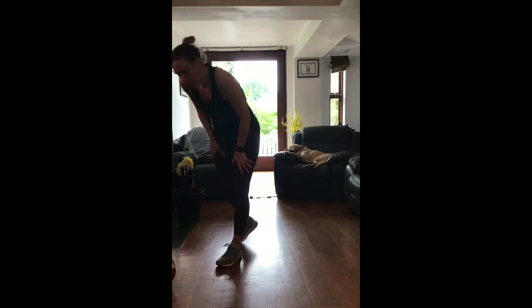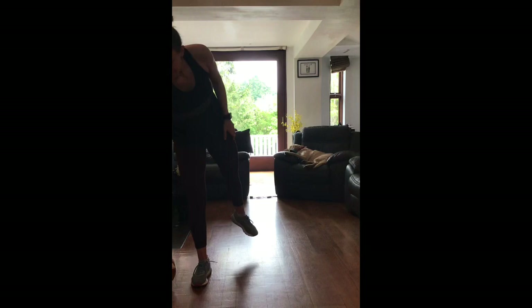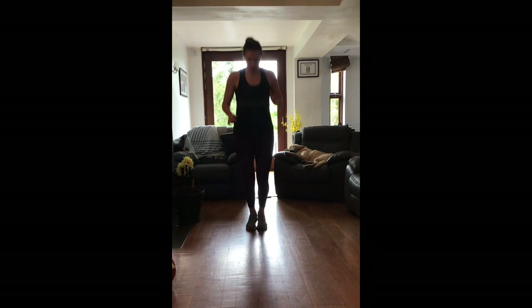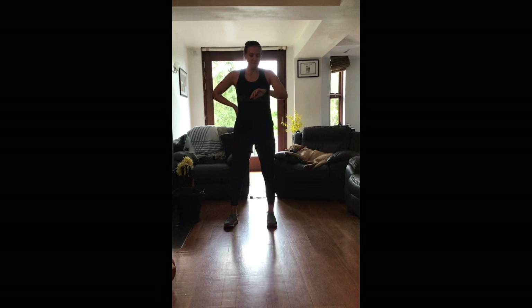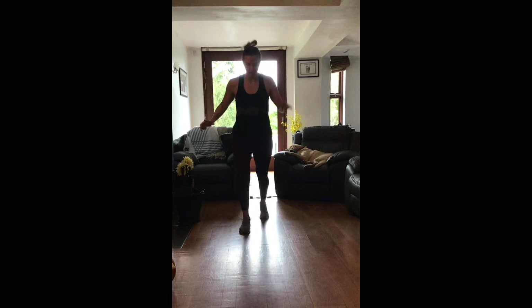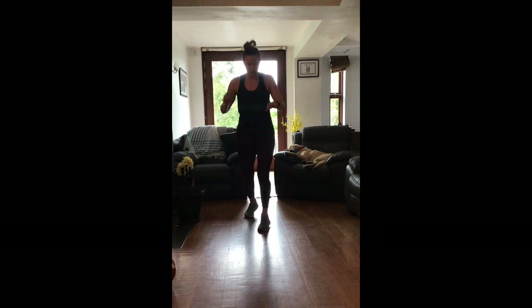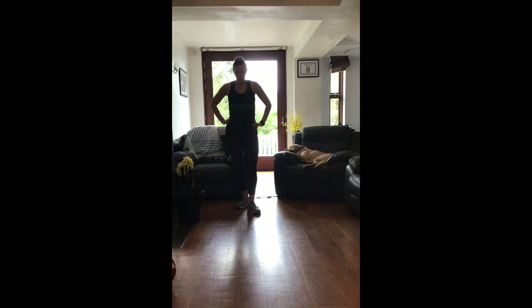We've got one more round - the forward lateral scissor jumps. Grab a quick drink if you need it. 20 on, 20 off times four and we're done. Start with feet together - lateral together, forward together, lateral together, other foot forward. You'll get into it. Let's go in 10 seconds - five - two, one, go! Keep that coordination going, remember which foot goes forward and get quicker. Once you've got your rhythm, push it out. Five seconds - and stop. Well done, one down, three to go!